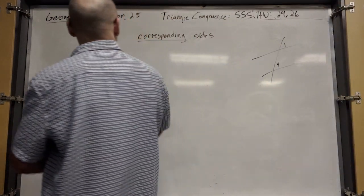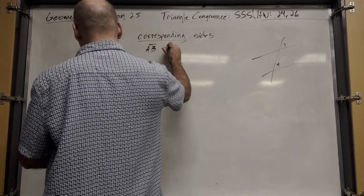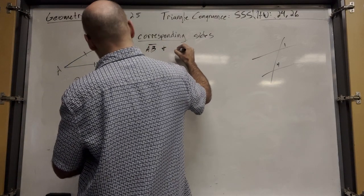Corresponding sides would be the same location. So AB and DE are corresponding sides.